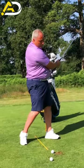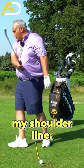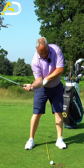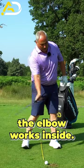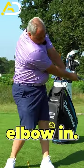As I go through the swing — and this is the big one — the elbow wants to be inside my shoulder line. So bringing the club down, trying to get your elbow in first, then the hand. The elbow works inside: elbow first, elbow in.